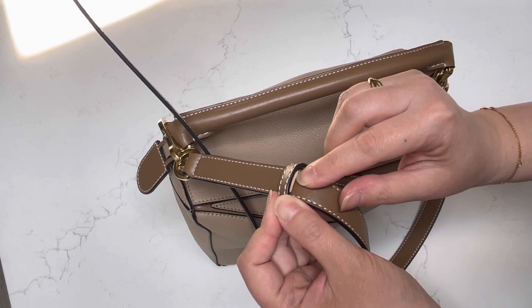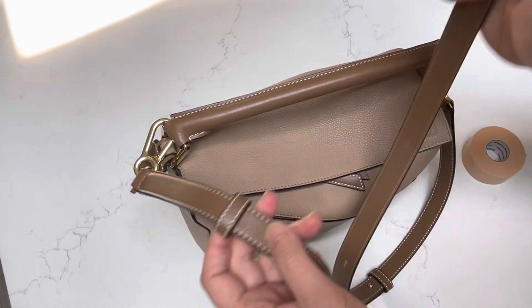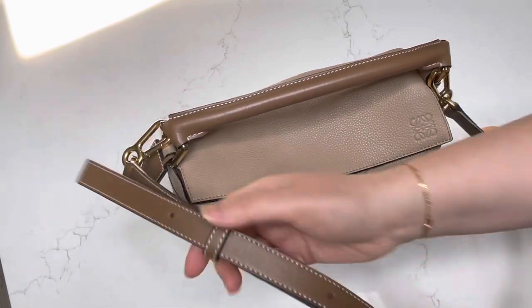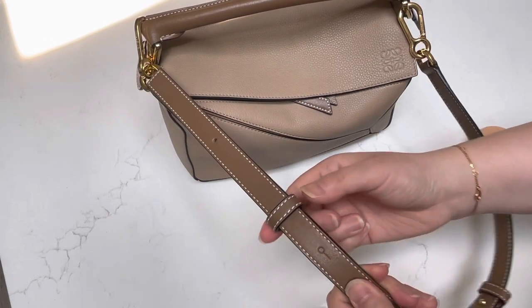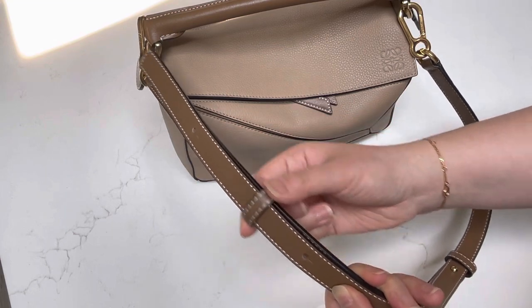I put in about five layers on top and five on bottom, because I was trying to make it so it would still keep the strap in place but I could still move it. You can see here you can still move it — it is a little bit harder to move, but you can still move it pretty smoothly.